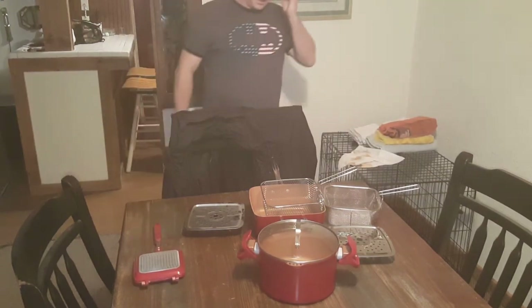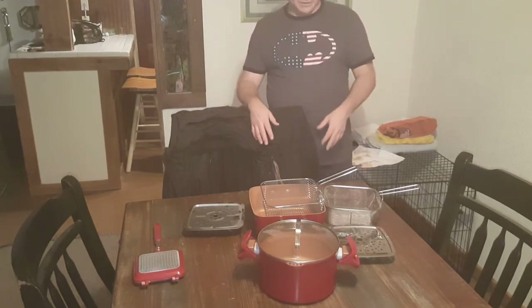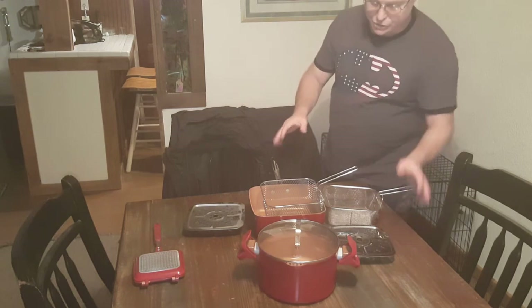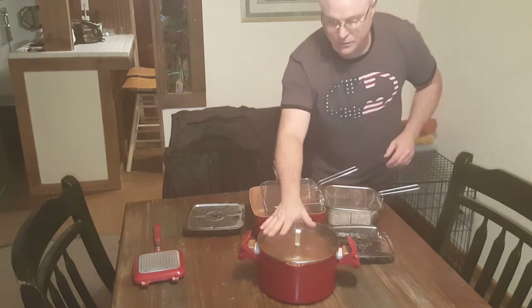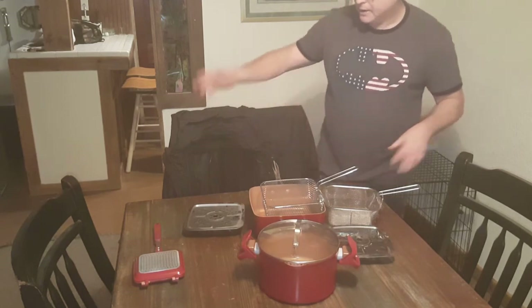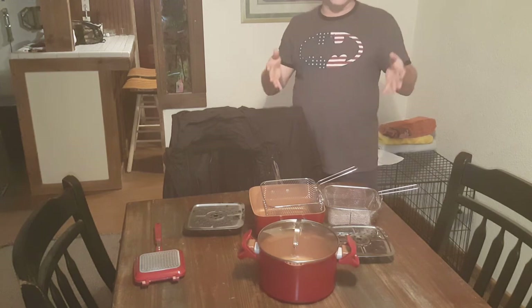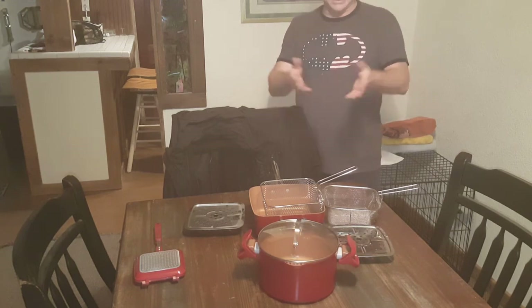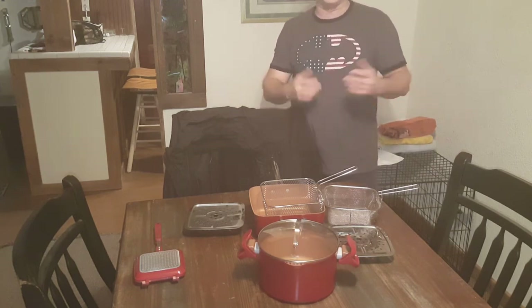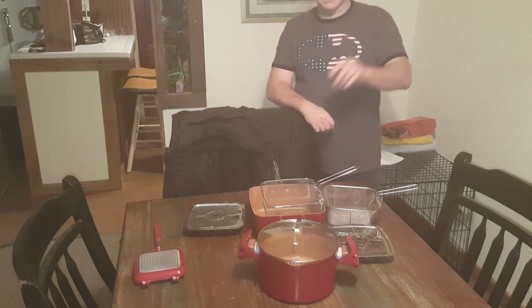I forgot to mention some of these items when I did my last video. I did talk about these, so I wanted to show you more. I also came across my pot that I use for pastas and stuff like that. Thank you for the thumbs up and for subscribing. This was a shorter video than the last one — it was kind of a quick put-together before I started getting ready to cook.